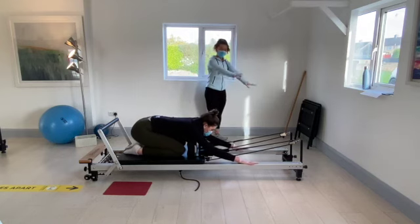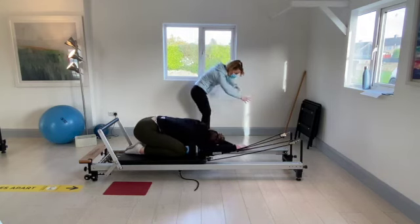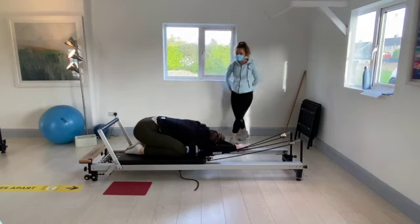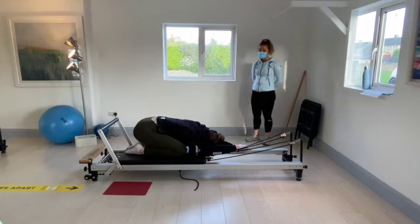Sit back onto the heels. Bring both hands to the left strap. Drop the head down between the elbows. Drop that right shoulder down to really feel the stretch along the right side of the body. Hold it here for eight, seven, six, five, four, three, two, and one.